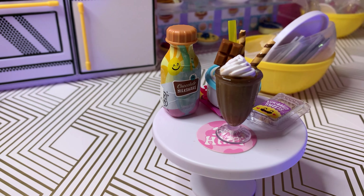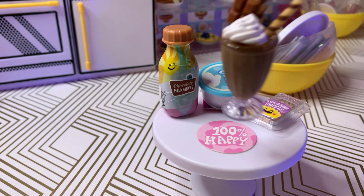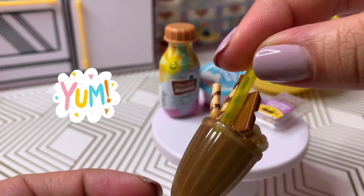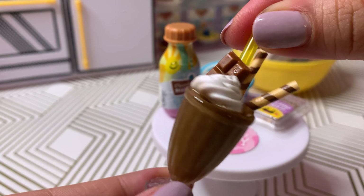We have our glass, a straw, and last but not least — this is so cute — we have some chocolate in a little chocolate bar. So we'll make the chocolate shake today.